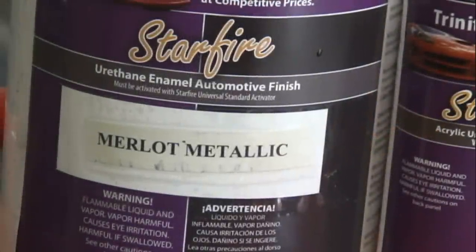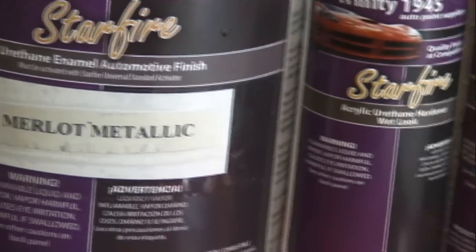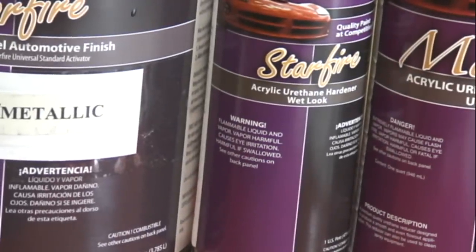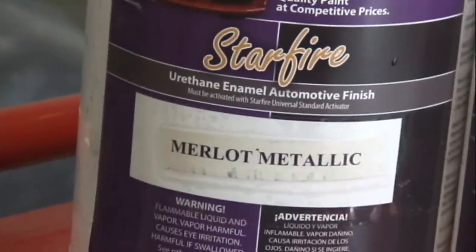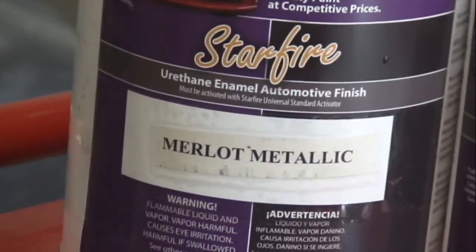This comes as a kit. This says urethane enamel, and this says acrylic urethane hardener and acrylic urethane reducer. Is it acrylic enamel, urethane, urethane — what is it?